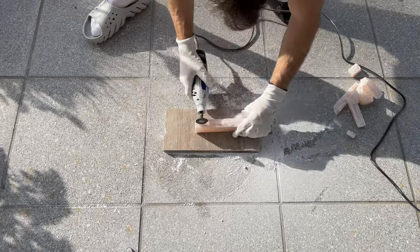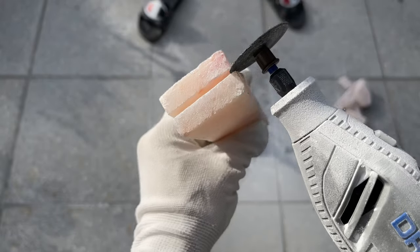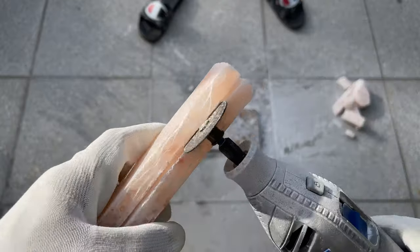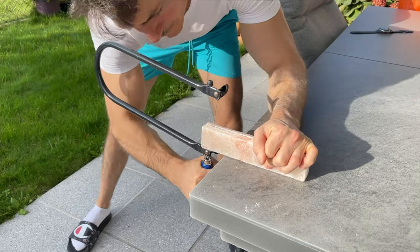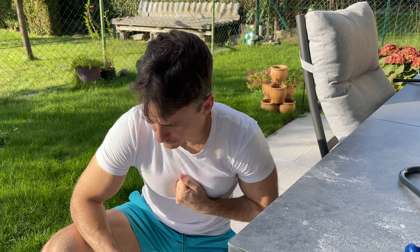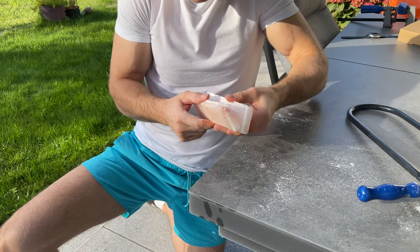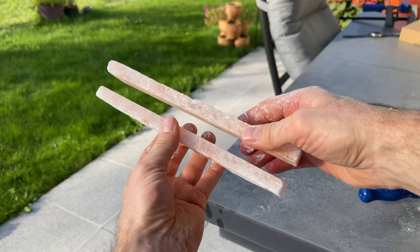It was all going surprisingly well until I noticed something very unsettling. The radius of the circular attachment was simply too small to cut all the way through the salt block. There was only one way to fix this and I did not like it. However, I brushed off the salt dust and began hand sawing. After acquiring a few more blisters on my delicate hands and inhaling completely unhealthy levels of sodium, I found myself right back where I started a few hours later that day.